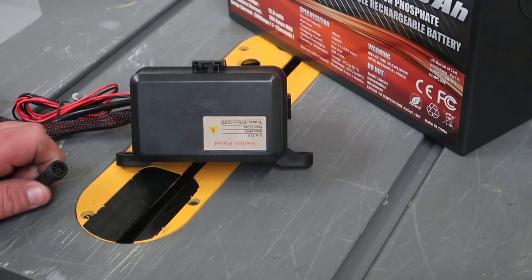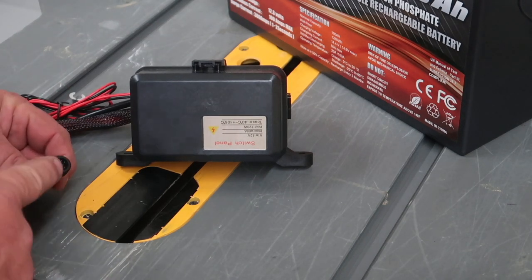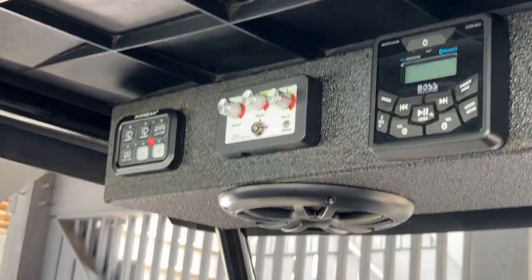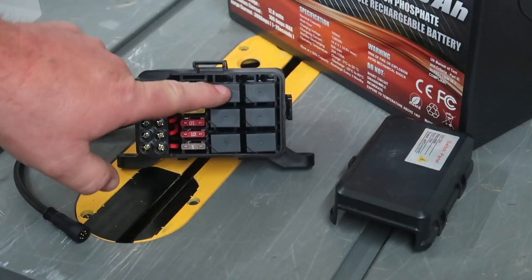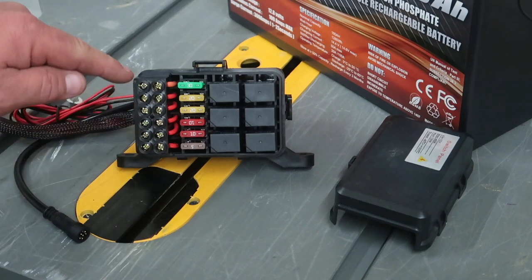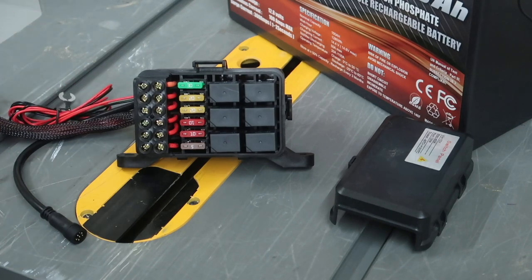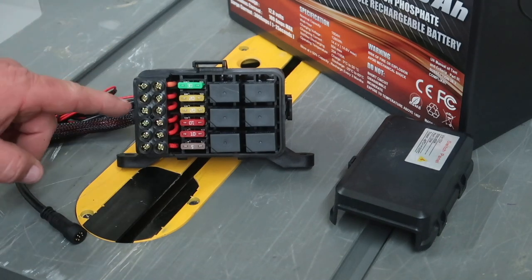This pigtail goes to the six-gang switches. We mounted those switches in our last video in our roof console with a hidden mount. When you open this box, you'll notice it has six relays and six fuses. You attach each one of your lights or accessories to the outside panel. You'll need to either ground your accessories to the chassis or run all your grounds back to the grounding location on the converter — that's what we're doing here.